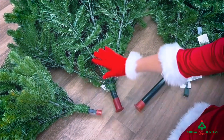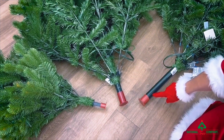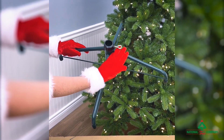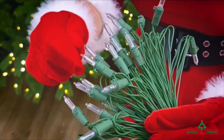Your standard seven and a half foot tree will come in three different sections. Each of them will have a pole protector for storage and shipping, a folding stand with an eye bolt to tighten your tree. Also included are instructions.